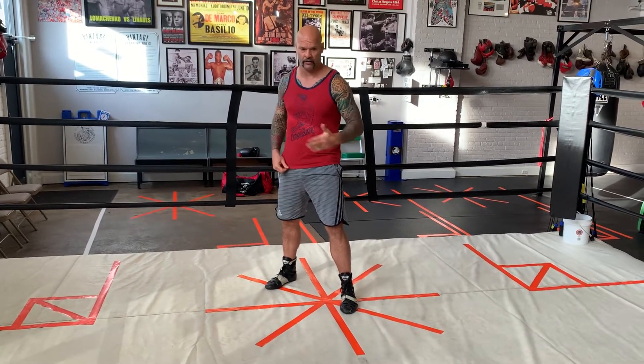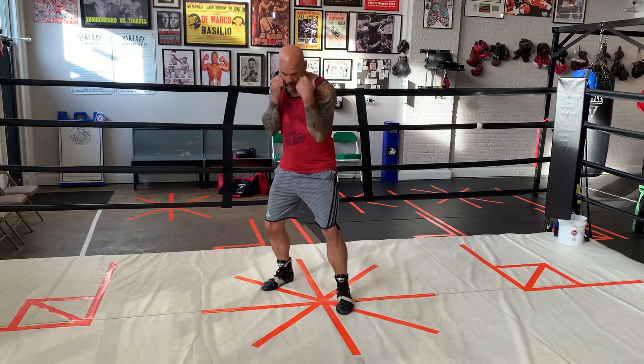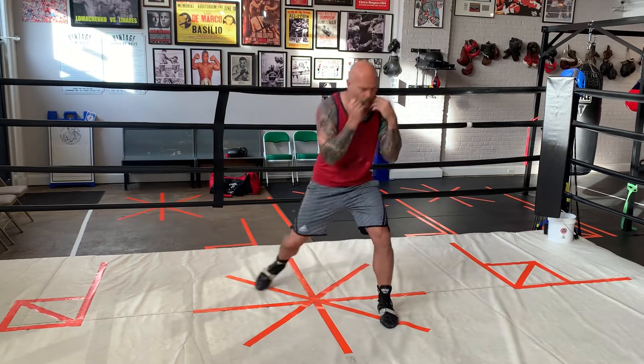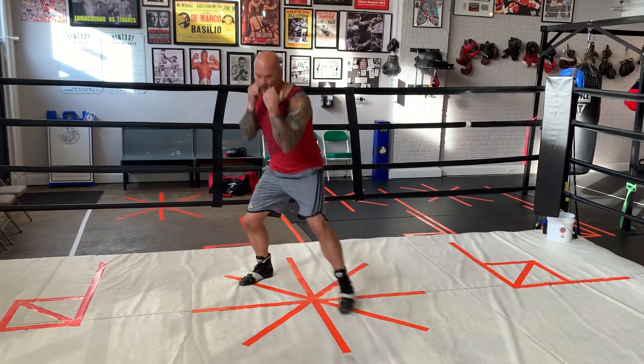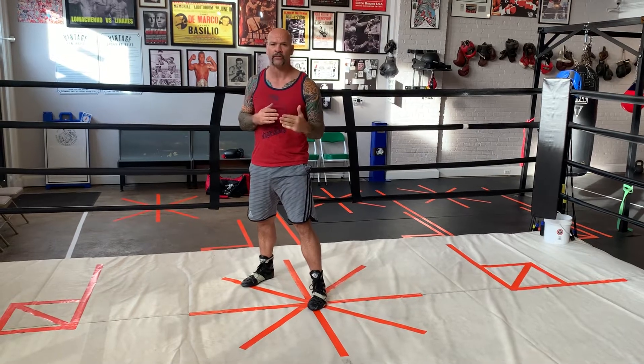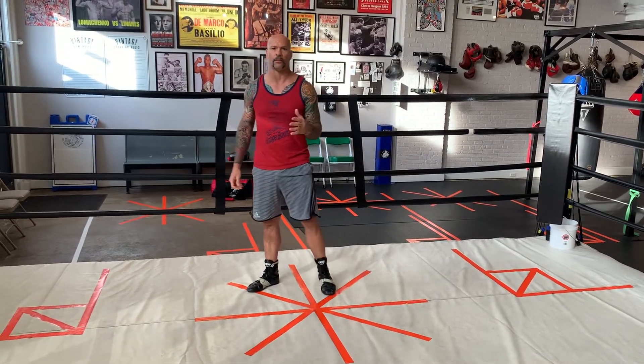You can do this for a full round or three rounds. We roll forward, then back, roll, back — repeating the movement. The more you practice this movement, the better you're going to get and the more efficient you're going to get with your movements.